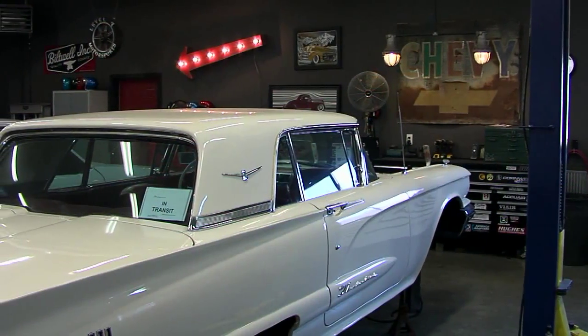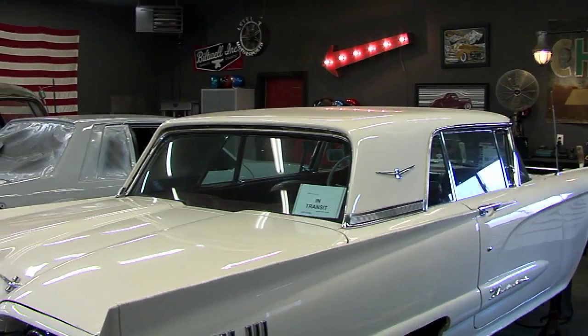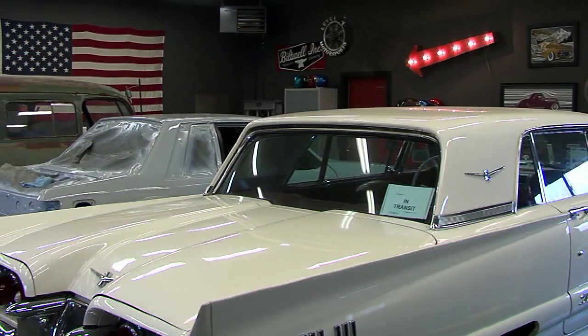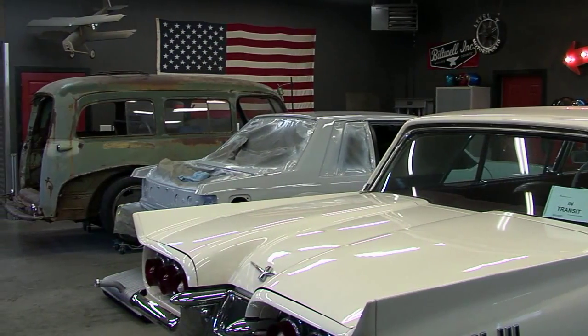We've got three big projects going on right now. We've got a '60 Thunderbird, an '89 Mustang — kind of a restoration race car project — and then the '49 Suburban. Those are our big three right now.